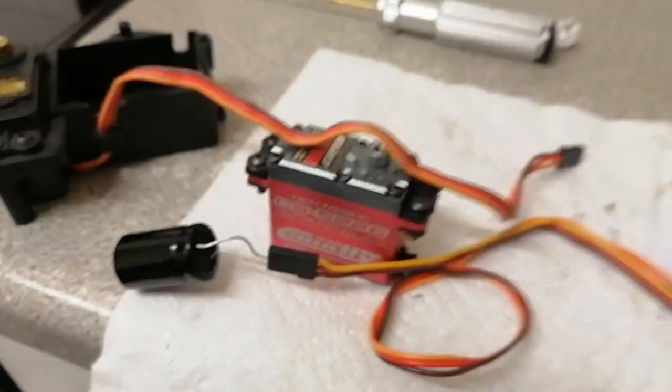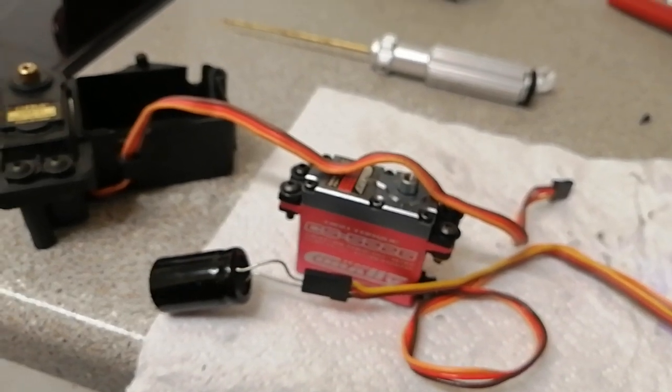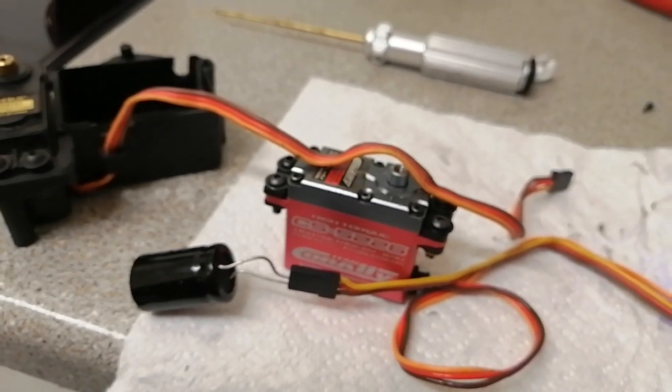I just wanted to show you all — it's sorted. I also cleaned everything out with grease and that didn't do anything, but yeah, it's sorted now.